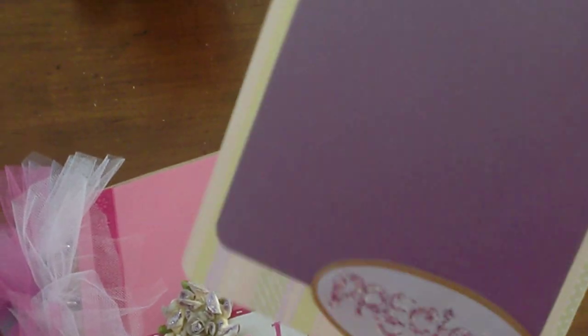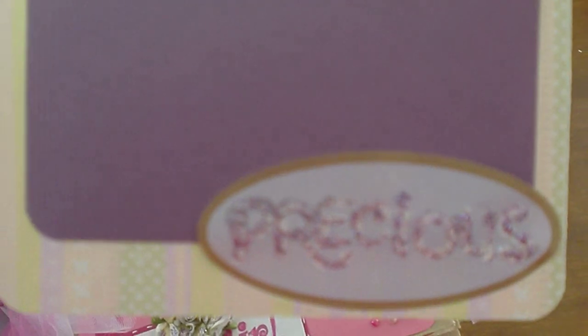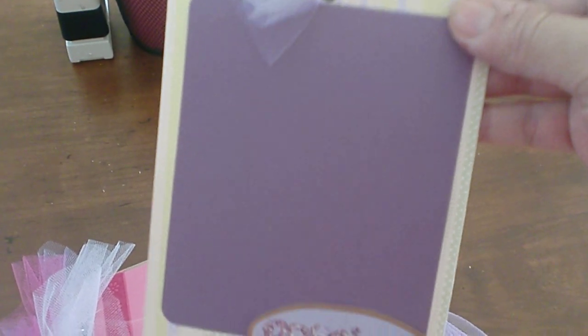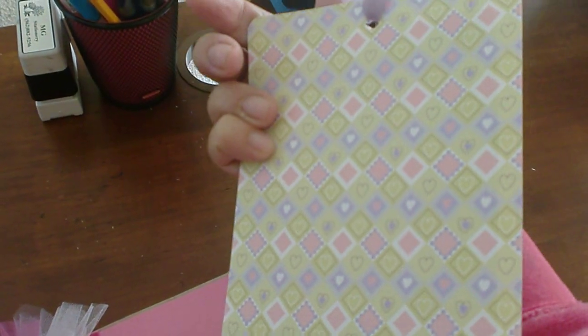The first pocket says 'Precious' and I put some glitter in it. This is for the mom to either put a picture or they can journal on it. The back has a little design on the paper.